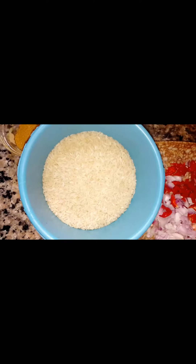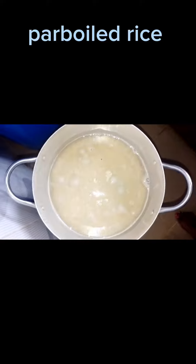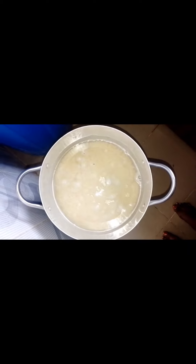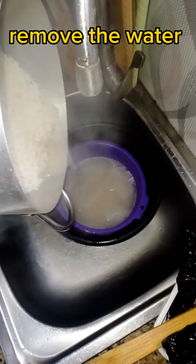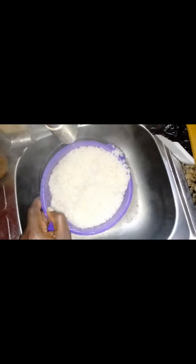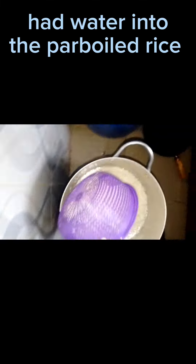Here's my rice and I'm going to be parboiling it. After I finish parboiling my rice, I'm going to be removing the water from the rice, then I'm going to put it into the pot and add water.